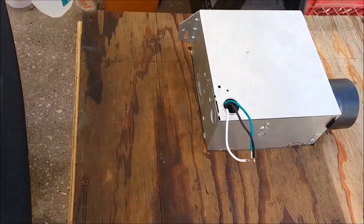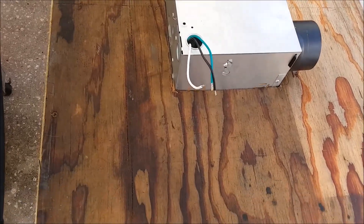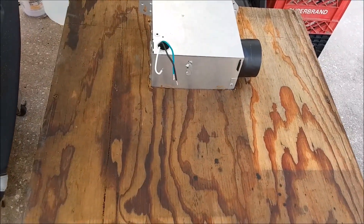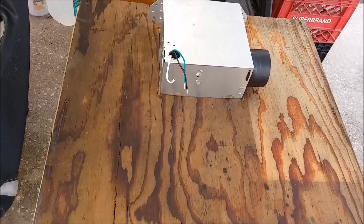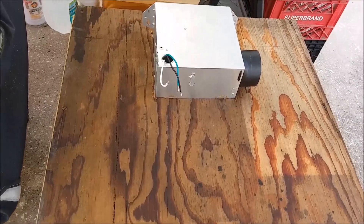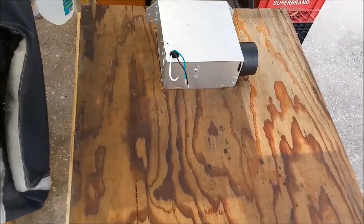I'll probably mount an outlet strip up here to plug the fan into, and I need to put some lights in it — it'll be dark inside. I'll probably put some LED strip lighting inside to light it up and have some outlets to plug things into like the blender and the hot plate. It's about two feet by two feet square, which I think is going to be big enough for most of what I do.